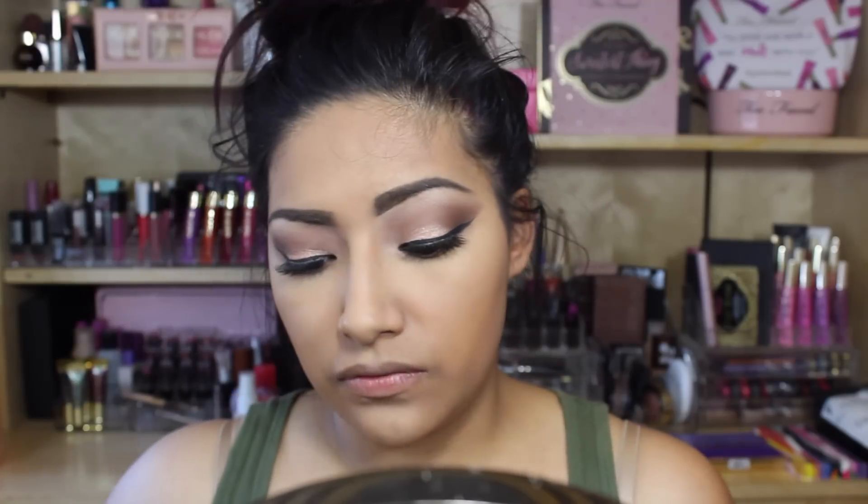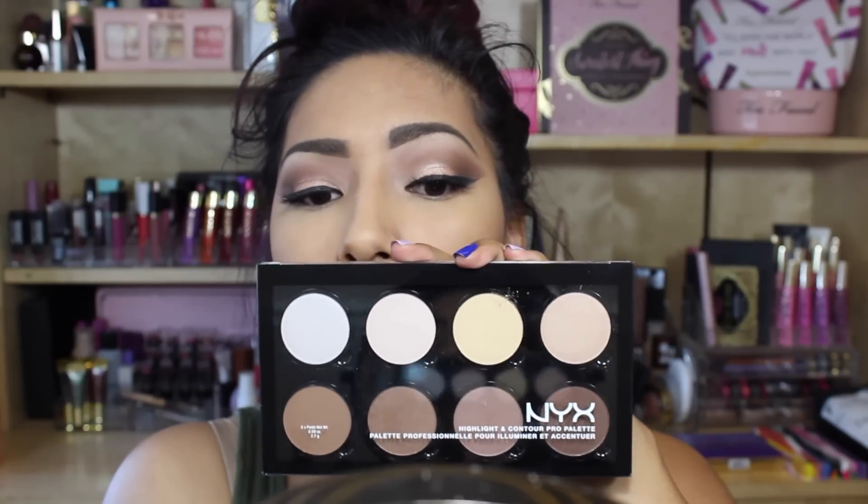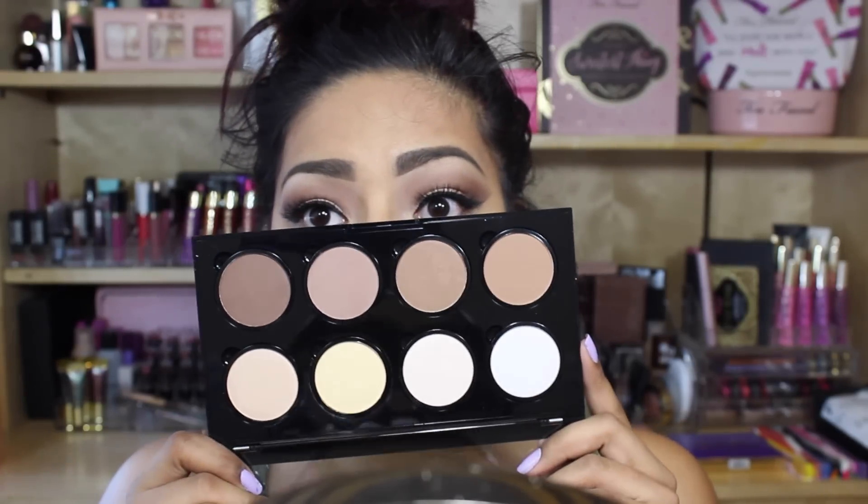Since we're using NYX products, why not bust out the NYX Contour Palette — a two-in-one. Opening it up — I've heard a lot of mixed reviews about this but I needed to try it myself. Beautiful, beautiful, beautiful packaging. I just love the way it looks.